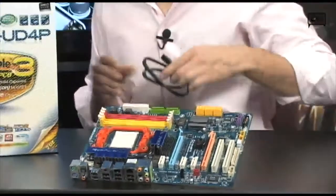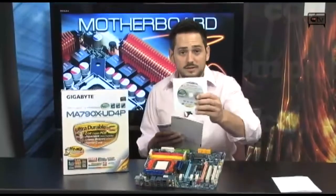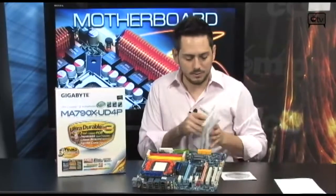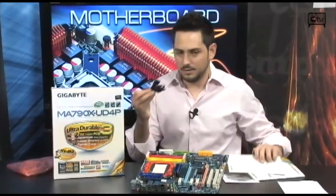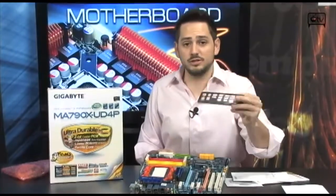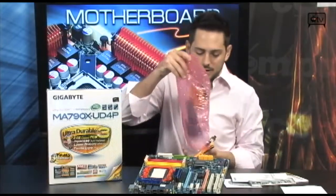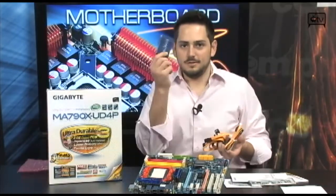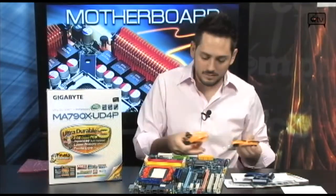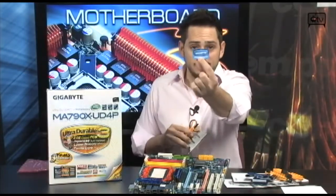Now let's talk about what's in the box. You get a nice eSATA cable, a disc with drivers and utilities for AM2 and AM3, a couple of manuals, an input-output shield, orange SATA cables that look really cool, an IDE cable, a floppy cable, and a case badge.